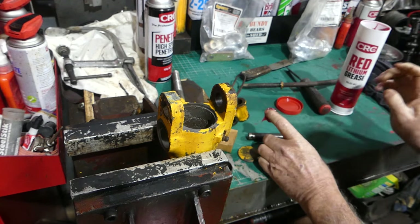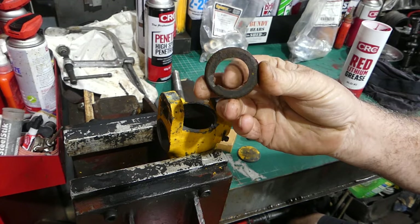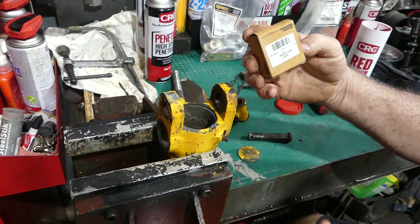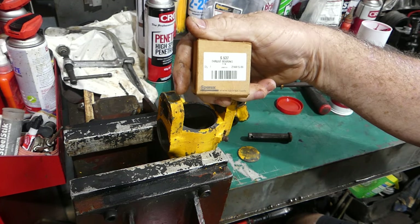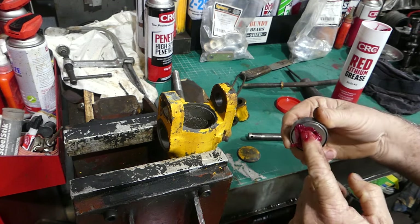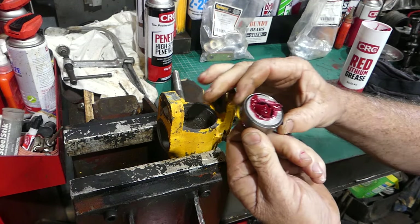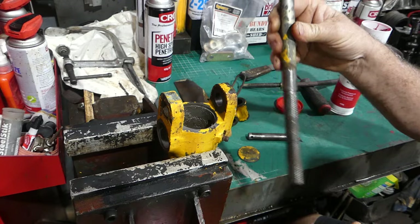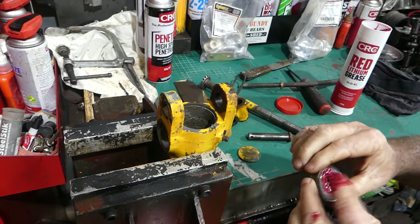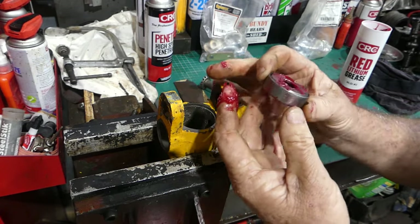I have a new bearing here — that's the old bearing, you can see what was left of it. The new bearing is a Sparex S537. What I like to do is get a bit of grease on my finger and work it into the roller bearing. Because this rod is hooked to the linkage arm, this bearing takes the whole load of the implement, so I like to put a bit of grease in there to keep it in good nick.